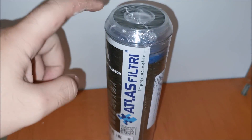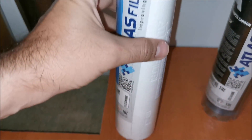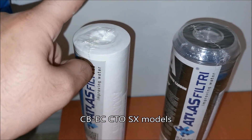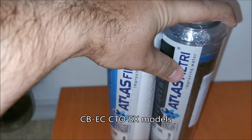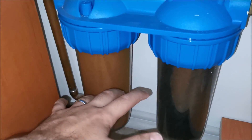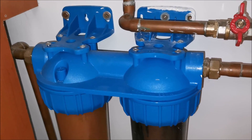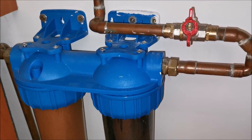The particle filter removes particles but not chlorine. The carbon filter removes chlorine but not particles. If I use two carbon filters I have nothing filtering particles. I found a combination filter that removes chlorine and also filters particles — a mixture of both types. They are ordered but not available in my country so they're being brought especially — I bought six of them to last a while.